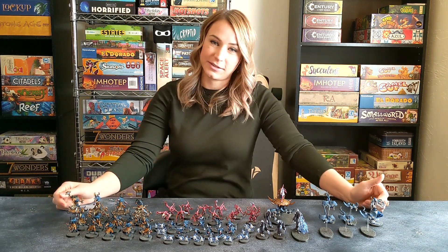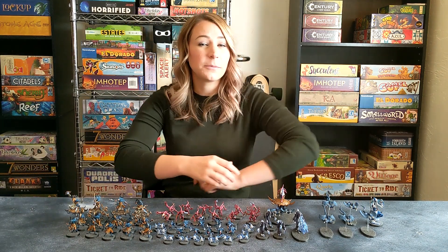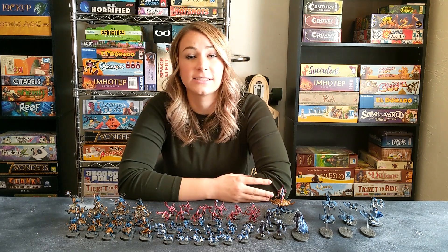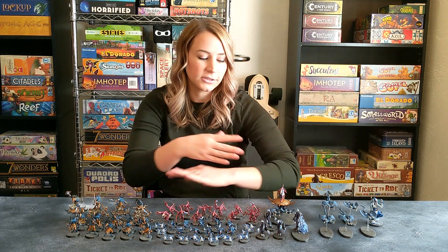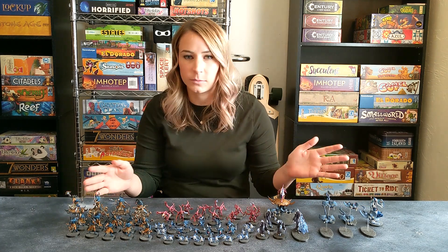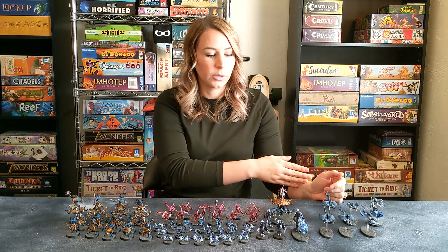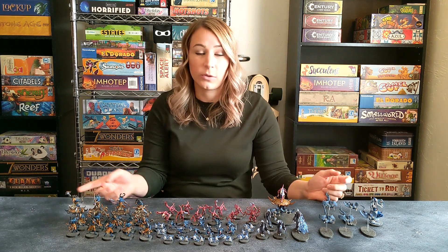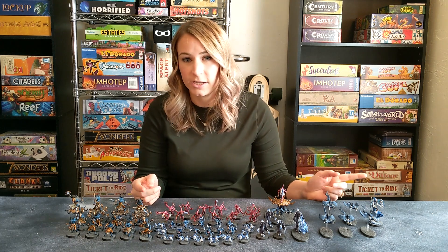So let's talk about painting. Painting is probably my least favorite aspect of Warhammer, just because I'm not very good at it and it takes a ton of time. But I do like my models to look good and to be painted, so I stick with a somewhat simple process. I first prime all of my models with a white spray paint, then go in with a base coat, a wash, and a dry brush.